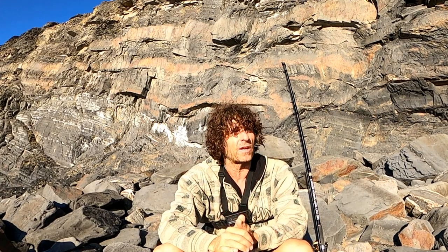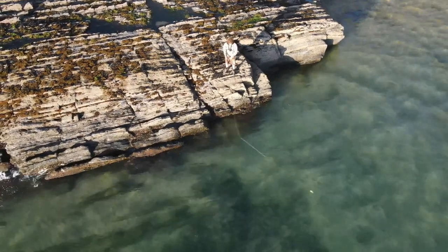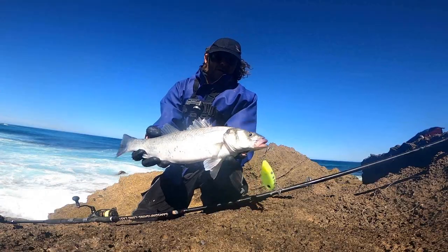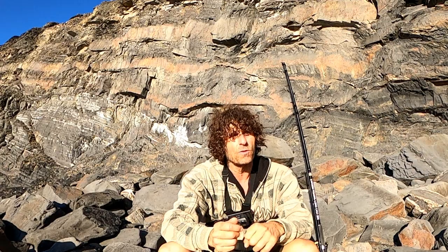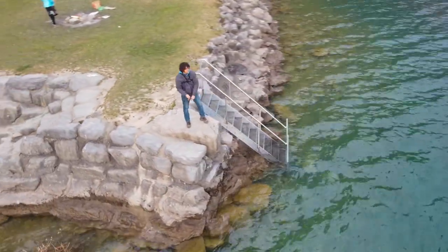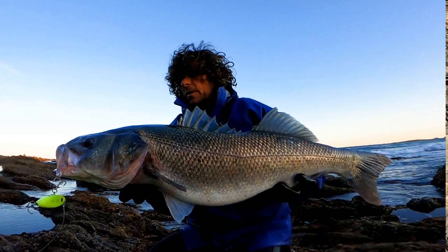Another really effective method I like to use is hard pulls to the rod tip — or ripping it through. This is a more aggressive style of retrieve, but it can work really well on its day. On a day when a slower retrieve isn't working, a faster, more aggressive retrieve might be just what you need, and vice versa. Basically, you're going to be retrieving it quite slowly, winding up the slack, and then doing a harder pull to the rod tip, then winding up the slack, then another harder pull, and you just keep repeating this. It gives the lure that really fast, fleeing, injured baitfish look which some fish just can't resist.